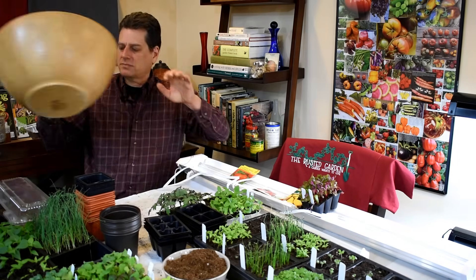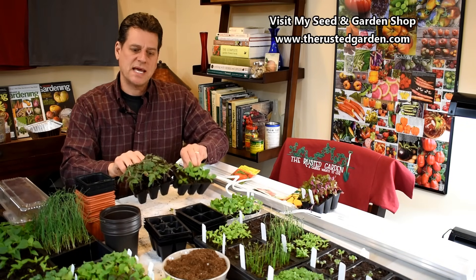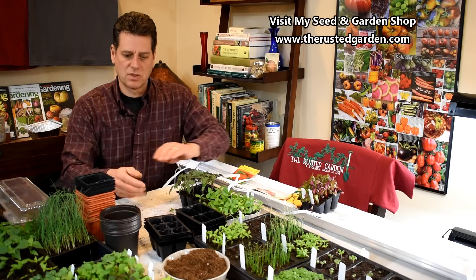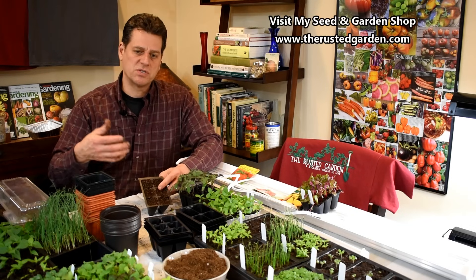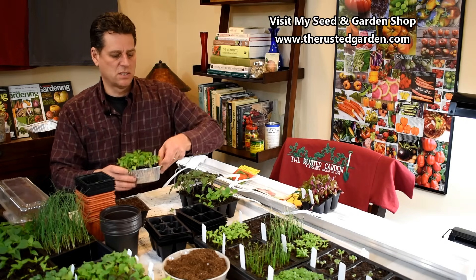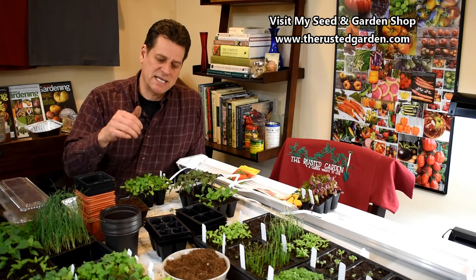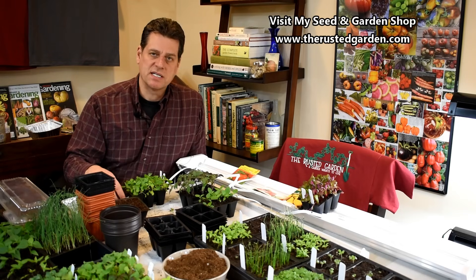We'll go over this more in future videos, but that's a tip I want to stress — if you get your plants growing and end up with fungus gnats, they eat the roots of your plants and they're going to kill them off. So your seed starting mix goes into these cells, and when it comes to watering, I don't recommend watering on the top because that's going to splash the seeds out, is more time consuming, and also spreads fungus and disease around.